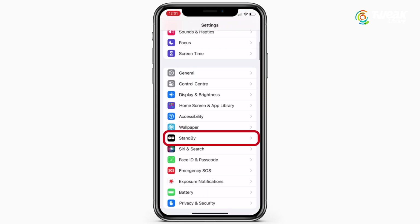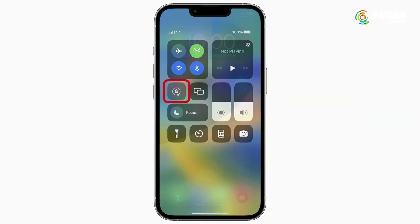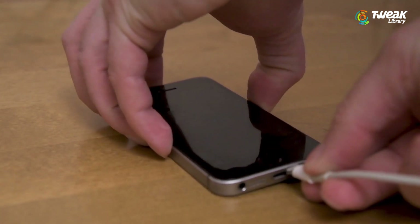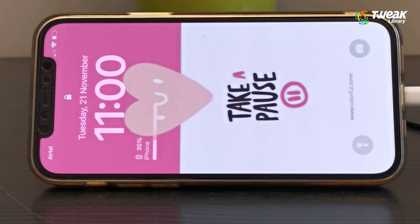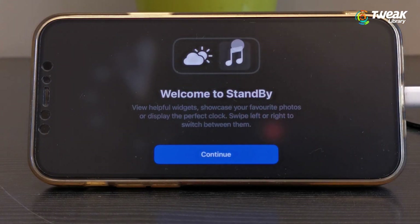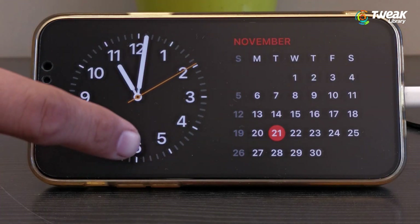To activate it, make sure that the auto rotation option is disabled and your phone is locked. Then connect your iPhone to power using a cable, MagSafe, or a wireless charger. Rotate it on its side and place it on a stand, then press the side button to activate standby.